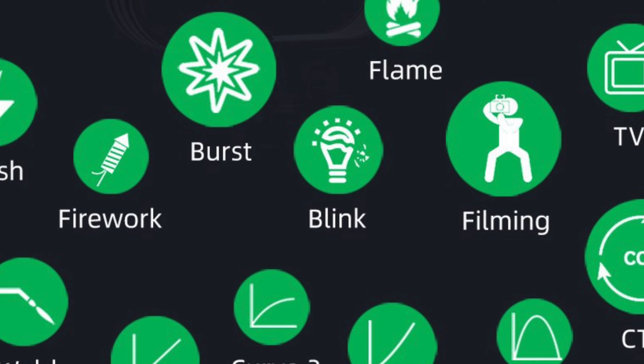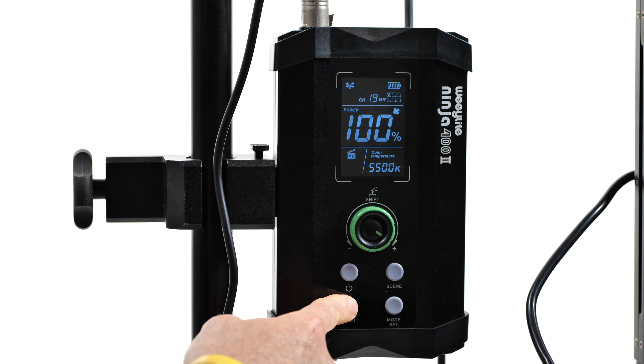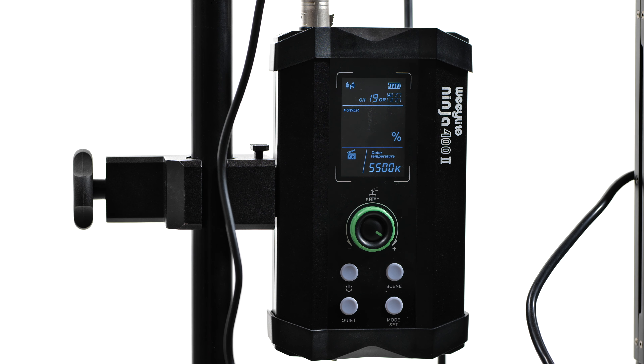With the 400, which is also bi-color 2800 to 6800 Kelvin and which offers special effects, WeLight has addressed some of these issues to varying degrees of success. At the same time, they've improved upon the 200's industrial design and build quality while raising output. Specifically, the 400 comes with a standard Bowens mount — no adapter required. The fan is significantly quieter than the Ninja 200's. It can be turned off altogether, either from the app in theory at a maximum of 50% brightness, or directly from the separate combination controller V-mount box, which works quite well.